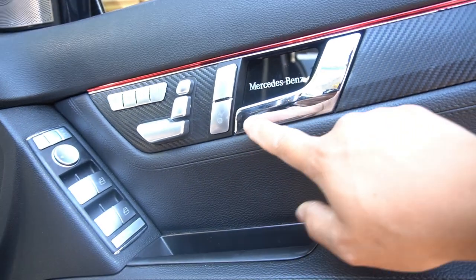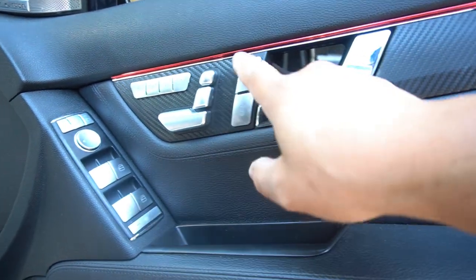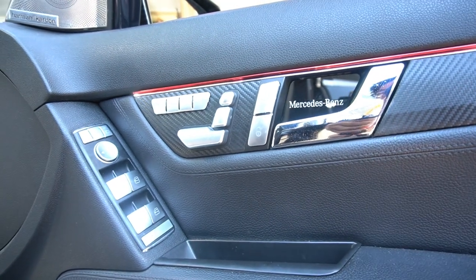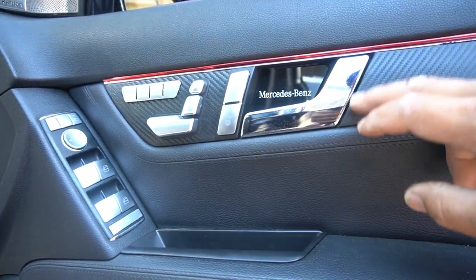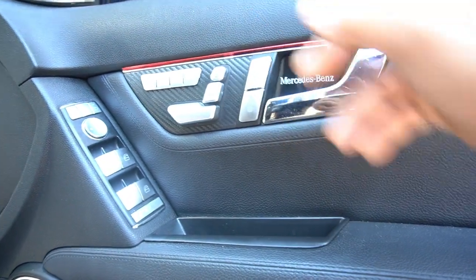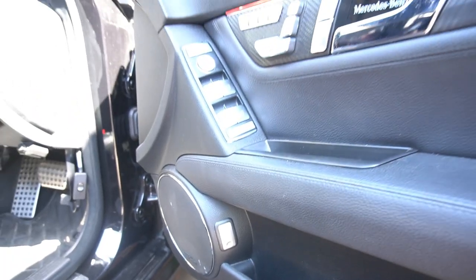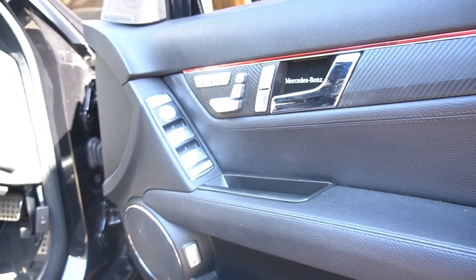In one of my next videos I will be changing out this chrome door handle to the matte silver one so that it matches the entire door and the color scheme continues throughout the car. I also want to do that video so I can show you guys how to fix your door handle if it ever breaks, because it is another common fault with the W204 where these door handles tend to fall apart and the clip inside breaks. Be sure to subscribe and when I do those videos you will be notified. It just completes the look of the car — instead of just having a black button down there and the rest being silver, it completes the entire look.